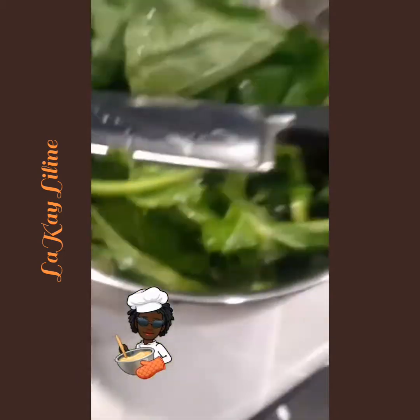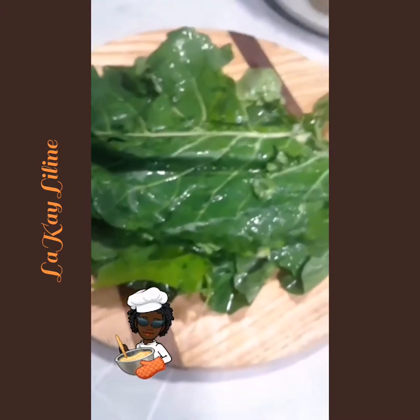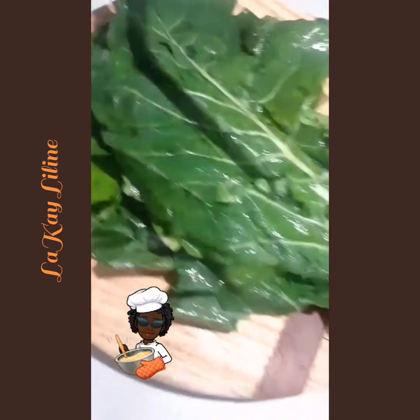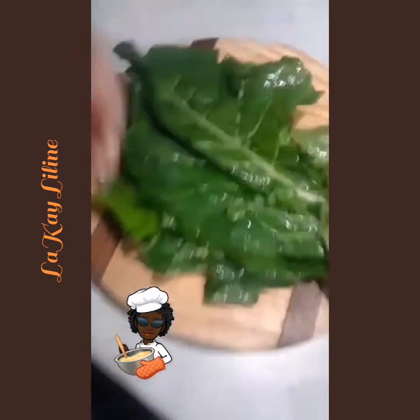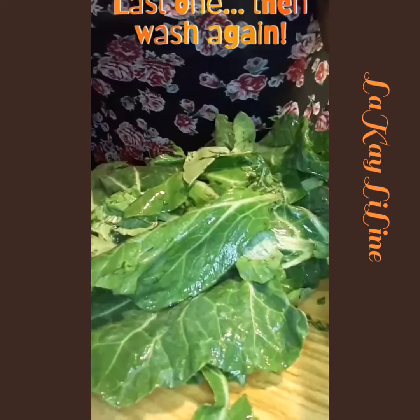As you can see, I am preparing — I've already washed them coming from the store and let them soak, because the greens are really dirty. They have dirt and bugs, so we want to wash them thoroughly to get all those bugs out. Even when I prep, trim, and cut them, I am still going to wash them after.